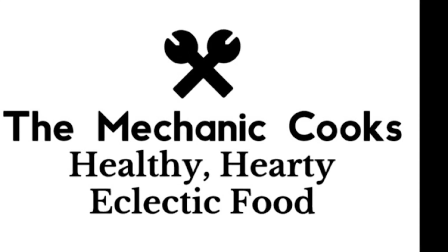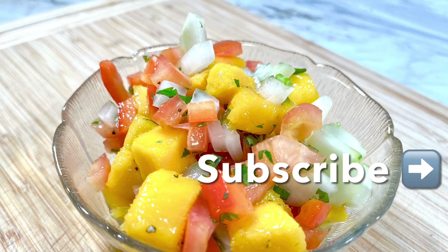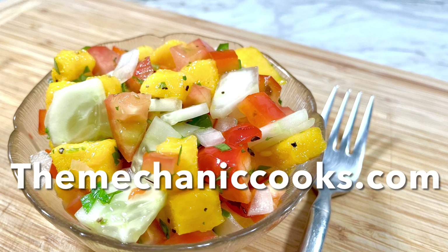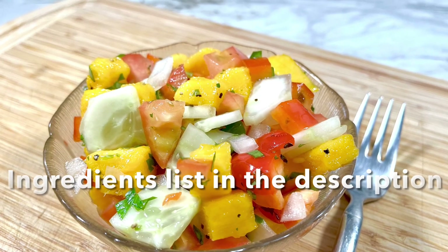Hello, welcome to The Mechanic Cooks. Today I'm making citrus mango salad. It's light and so easy to make. Sweet mango paired with a tang of lime and the cool of cucumber to create the perfect salad for a hot summer day.